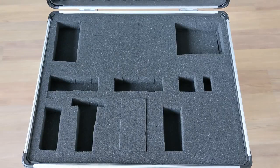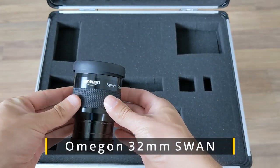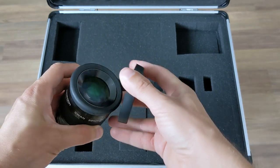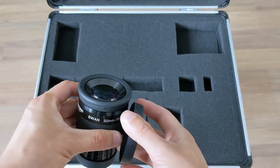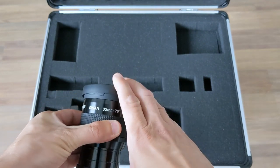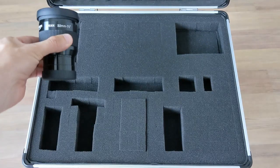Here comes the 32mm Swann eyepiece from Omegon. This eyepiece came with my 12-inch Pro Dob from Omegon and I love it. It surprised me with great build quality and sharp views with high contrast. I really enjoy the wide views it offers.